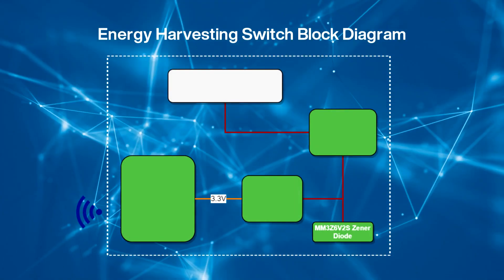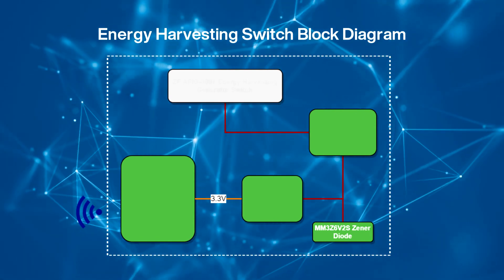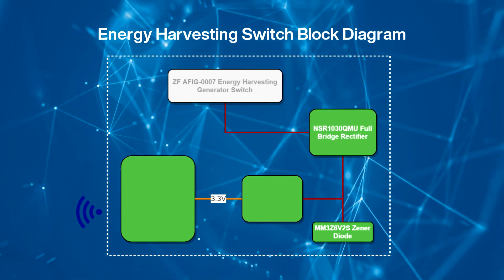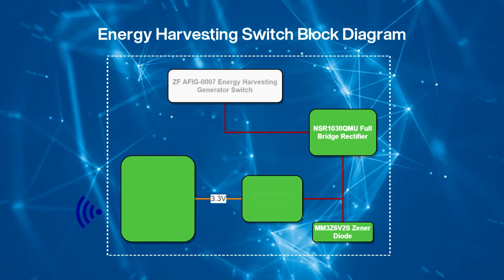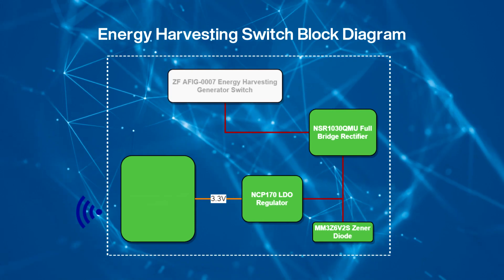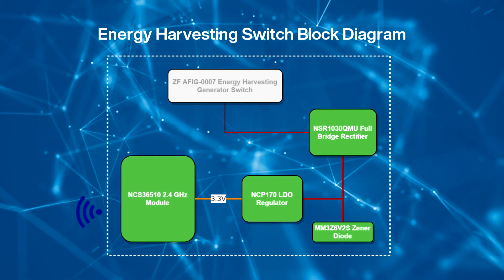The Zigbee Green Power End device consists of four main components: the Energy Harvesting Generator Switch, the NSR1030QMU Full Bridge Rectifier, the NCP170 Low Dropout Regulator, and the NCS36510 2.4 GHz Zigbee Transceiver Module.